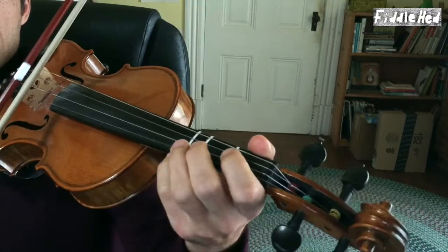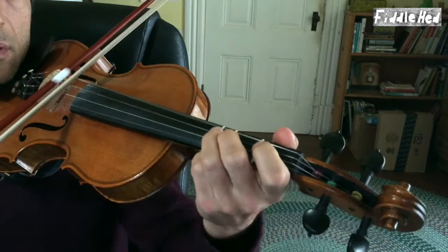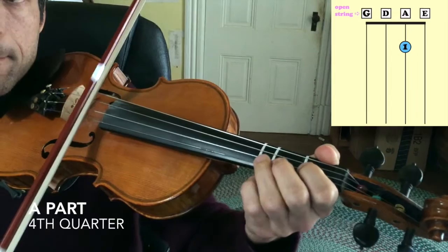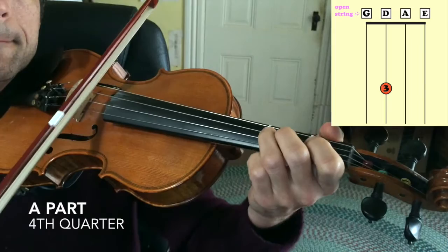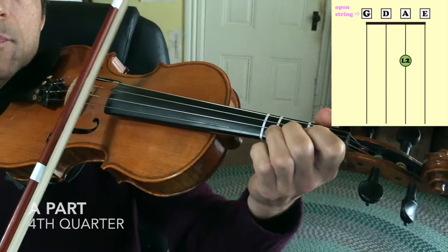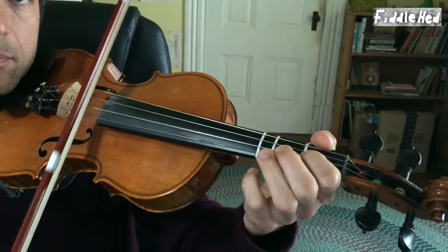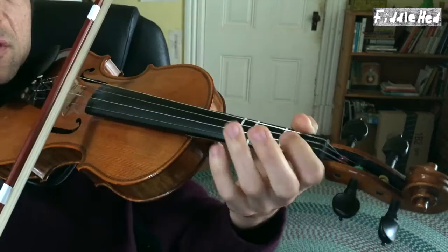The third quarter is the same as the first. And then the fourth quarter - I'll do the entire fourth quarter without double stops first. Here it is played a little more loosely.